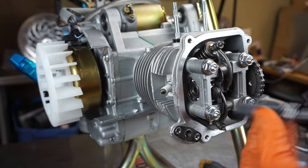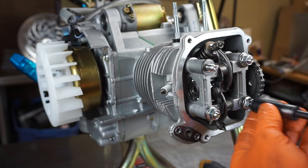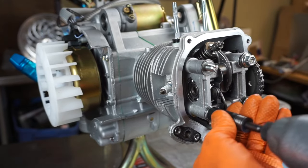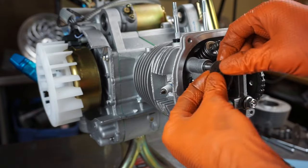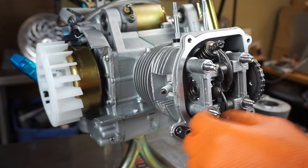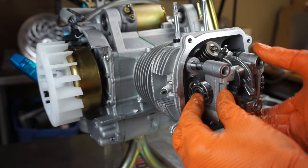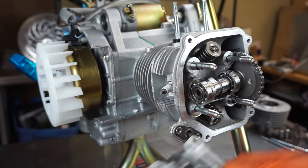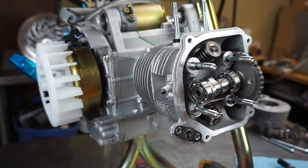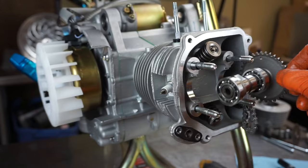Now the cylinder head bolts — I'm using the impact to remove, not to install. Just go in a cross pattern. Don't forget about these washers. Then you can pull your cam tower off — just give it a little wiggle. Notice how it says 'EX' there — that's exhaust. If you want that to point down, you can do that on install. Pull the chain off; that's the old cam.